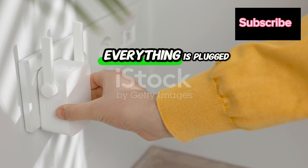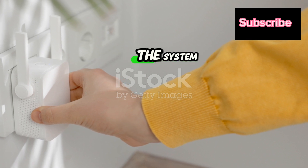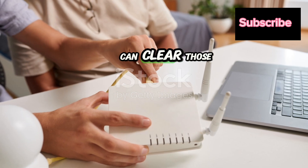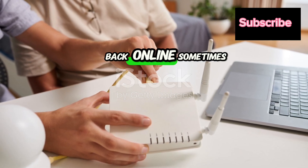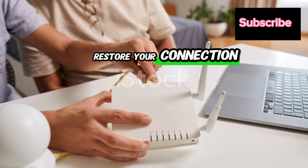Once you've confirmed everything is plugged in tight, reboot all the connected devices. This can refresh the system and clear any temporary glitches. A quick restart can clear those hiccups and get you back online. Sometimes all it takes is a little patience and a few simple steps to restore your connection.